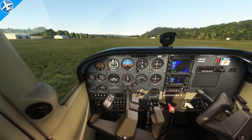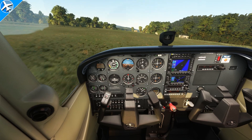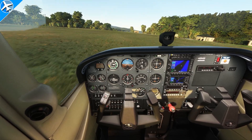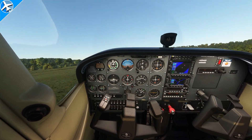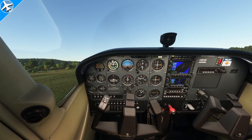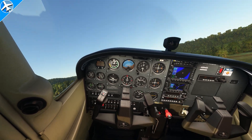Just like a normal takeoff, be sure to apply aileron into the wind. The crosswind could try to tip the airplane over if aileron into the wind is not used. Be sure to keep the airplane in ground effect — don't try to make the airplane fly out of ground effect too soon. Stay in ground effect till VX or VY, or this could happen.